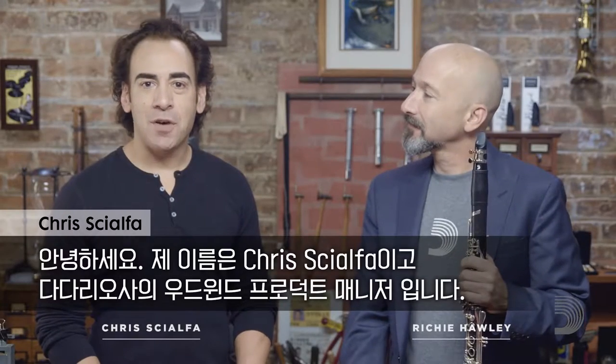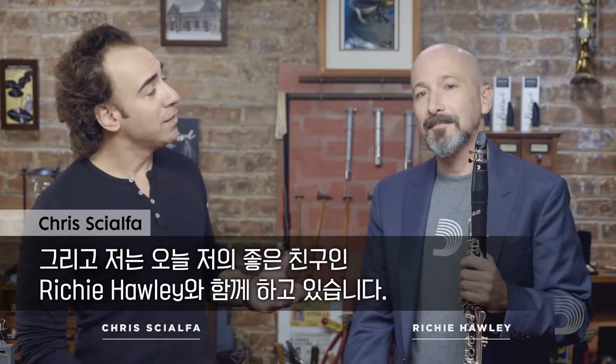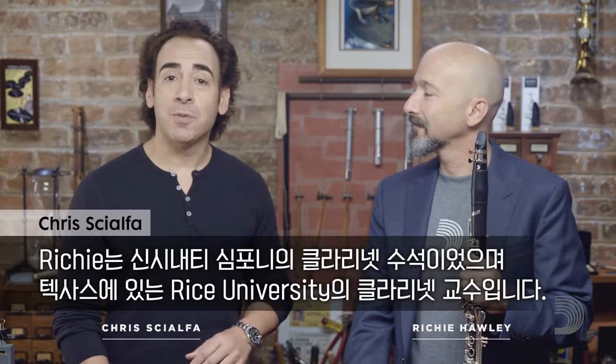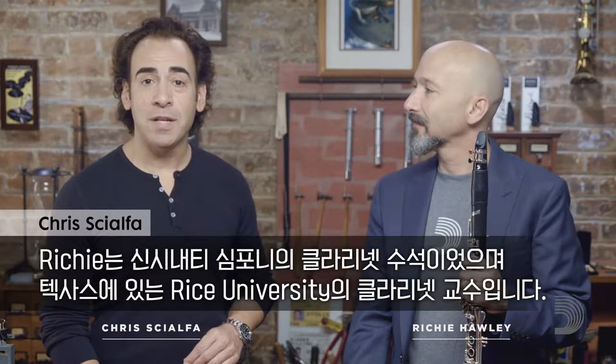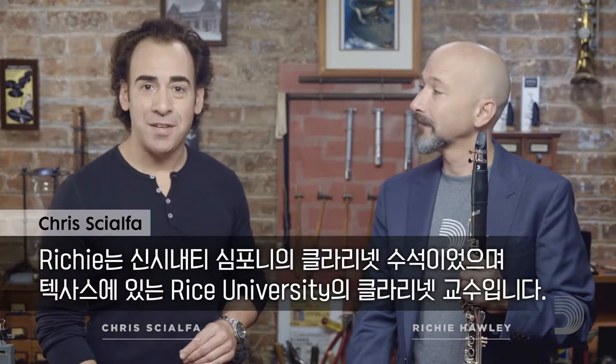Hi everybody, my name is Chris Gialfa and I'm the Woodwind Product Manager at D'Addario. I'm here with my good friend Richie Hawley. Richie was Principal Clarinetist for the Cincinnati Symphony and is currently Professor of Clarinet at Rice University in Texas. How are you, Richie? Great to be here.